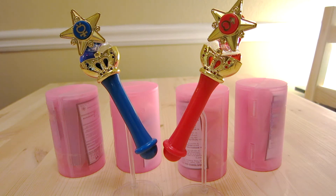Hi! Today I'm going to look at the re-release of the first set of Gashapon Wands, stick and rod.